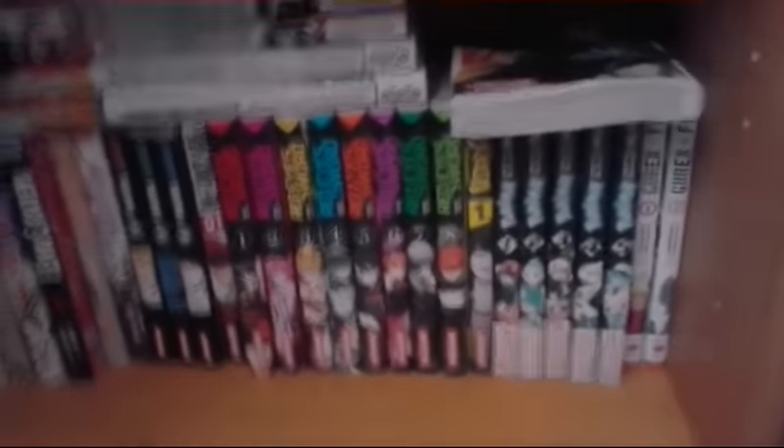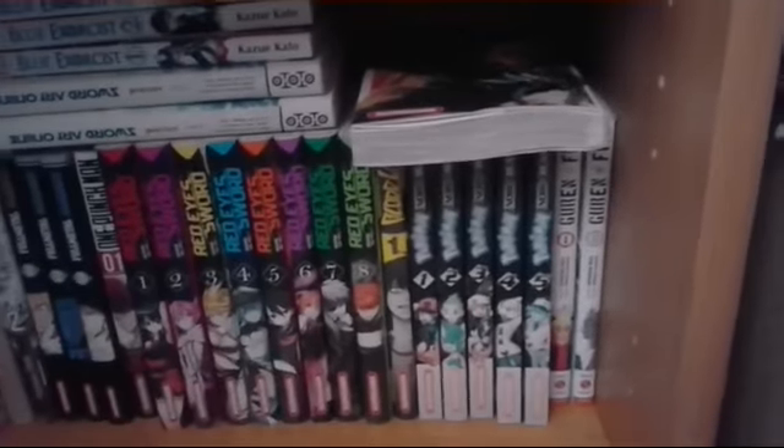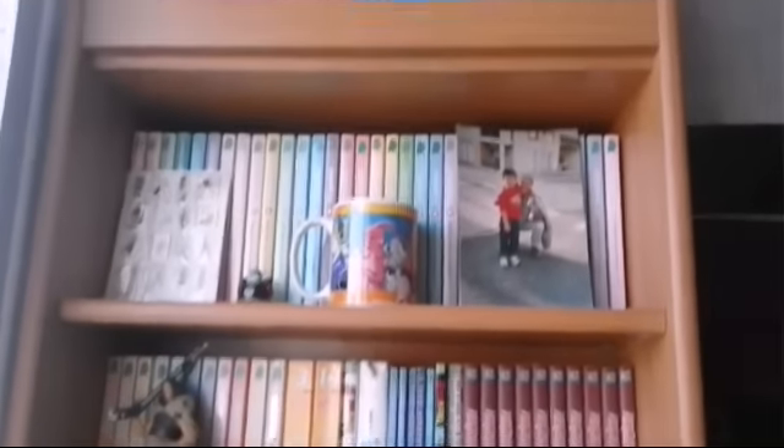Donc les 8 premiers tomes de Ray S1, le tome 1 de Blueblade. Il y a la suite mais il faut que j'achète la suite. Donc les 5 premiers tomes de Pokémon Noir et Noir, et les 2 premiers tomes de Golden 5. Le 3ème sortira, je ne sais pas quand — je vais me renseigner et je vous dirai tout. Donc voilà un petit récapitulatif.